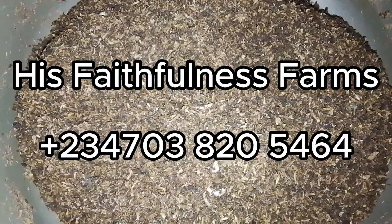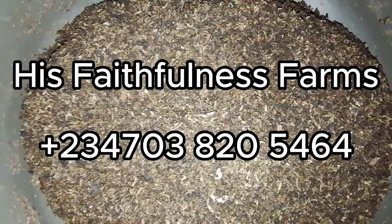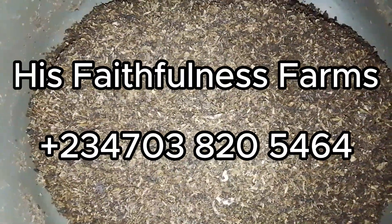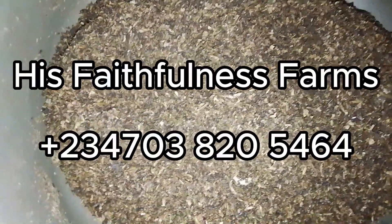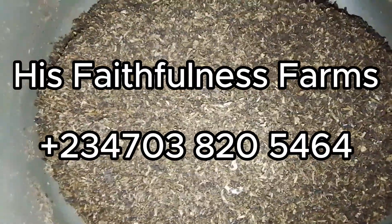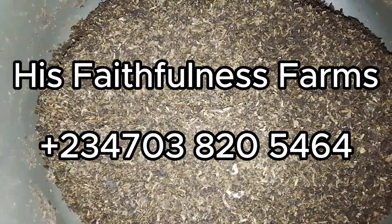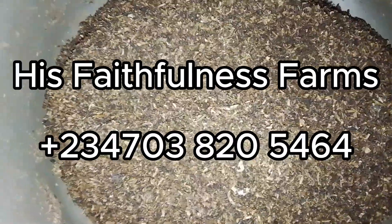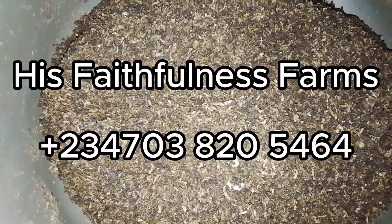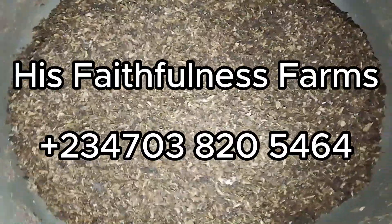That's just how you can produce your own organic pesticide using BSF byproducts — specifically the frass. Thank you for watching this video to the end. Don't forget to follow us and subscribe to our YouTube channel for more educative and informative content on Black Soldier Fly farming. Thank you and God bless you.